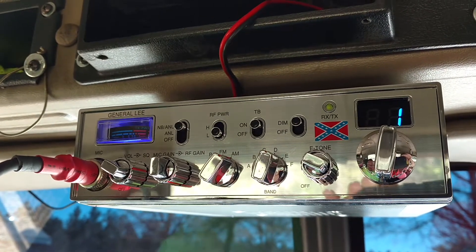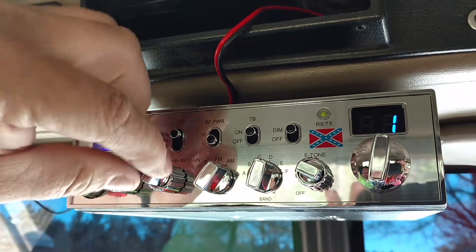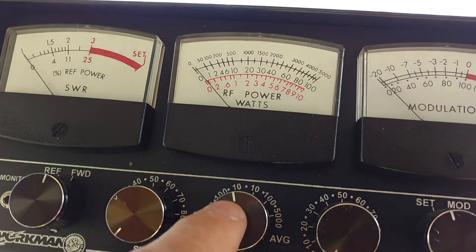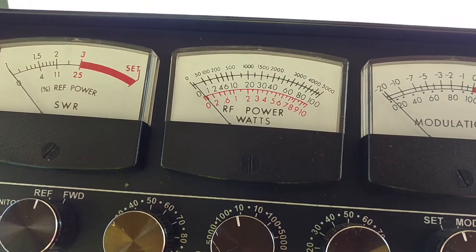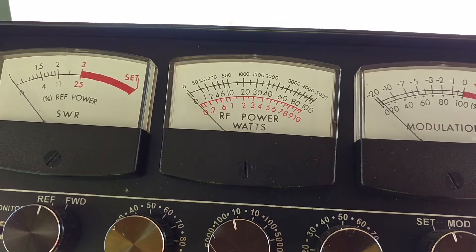Let's see what this thing will do. Low side right here. I'll turn my power and turn my mic gain down. On the meter we're going to be on the 10 scale, down here on the bottom of the red numbers. Let's see what the dead key is — dead keying about a watt.